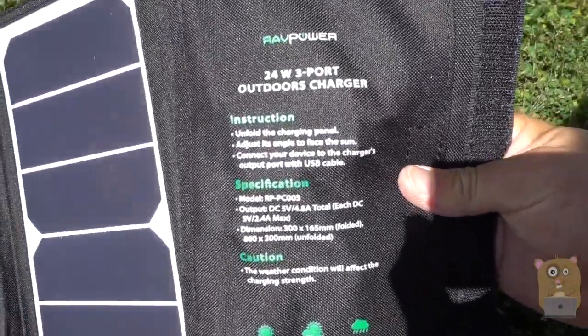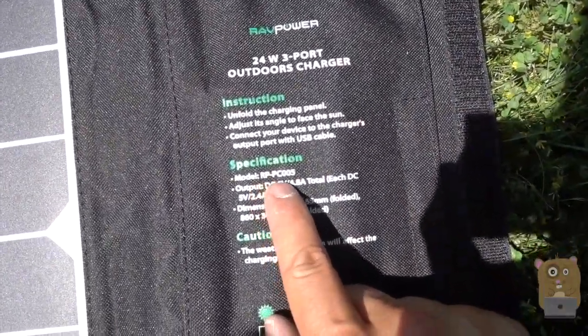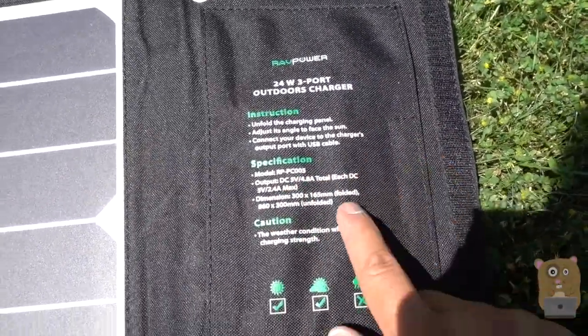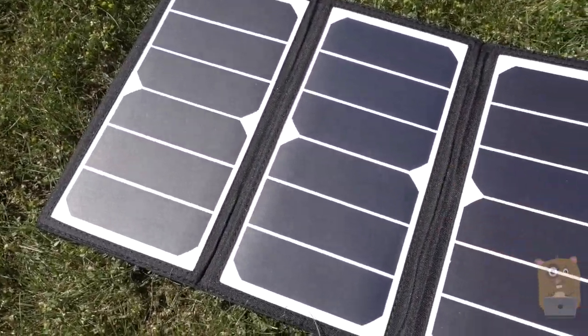Here are the specs for this. It's 24 watt with three USB ports. The model is RP-PC005 and the max output for amperage is 4.8. This is weather-resistant and rainproof — I can't submerge this in water and expect it to work.